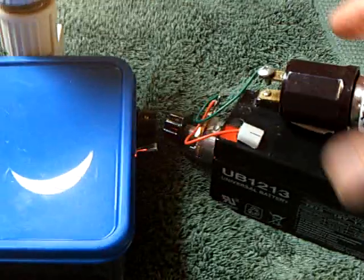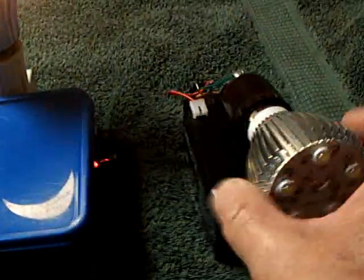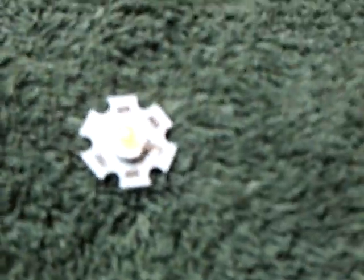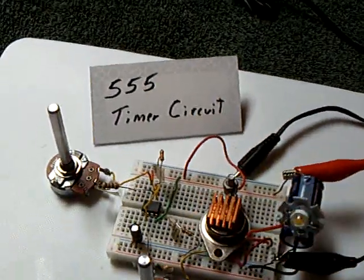This thing has a little variable rheostat on the back so I can adjust the light versus the amount of power that I feed to it, and pretty impressive just like that. But I wanted to go a little further, so I found these LEDs online and bought a bunch of them — these are the little one-watt, three-volt LEDs.